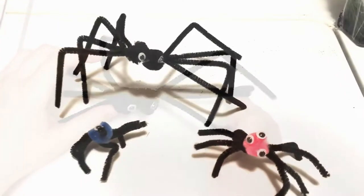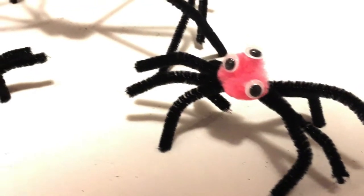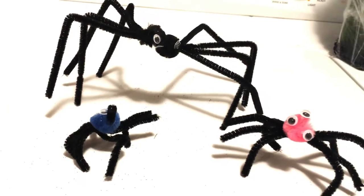You can also make smaller ones simply by cutting the pipe cleaners in half and doing the same thing. You can also use colored pom-poms or add a whole bunch of googly eyes if you want to.